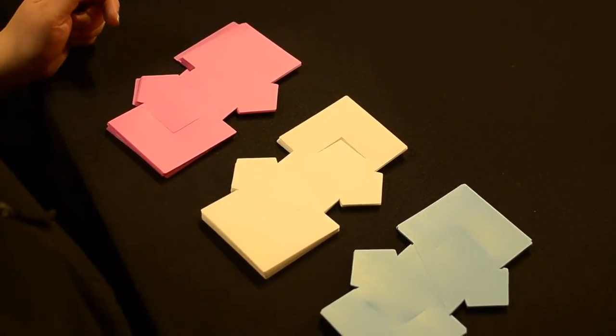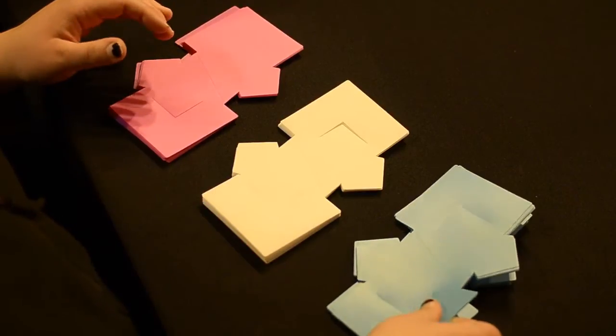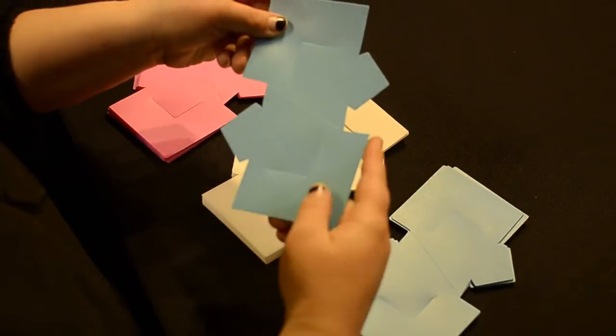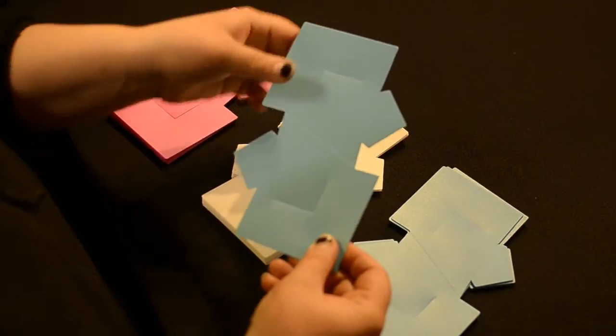We're going to go ahead and show you how to make the new Mystic Lights that we have. As you can see, the pieces are in different shapes. This one is in a square shape, so we're going to go ahead and show you how to put this one together.